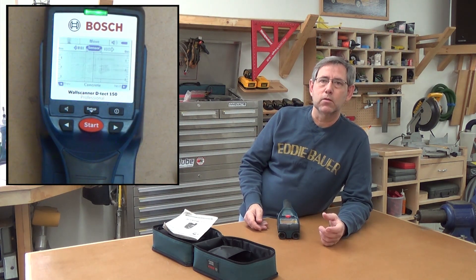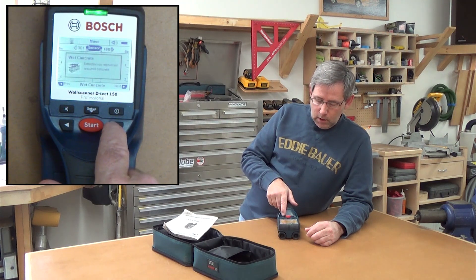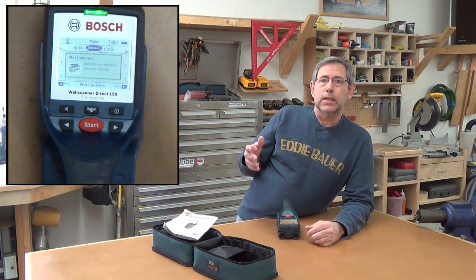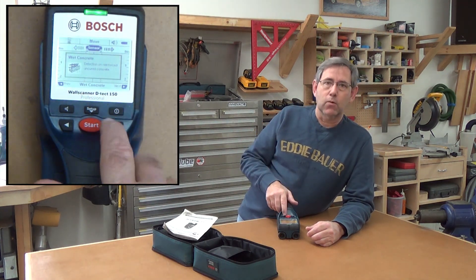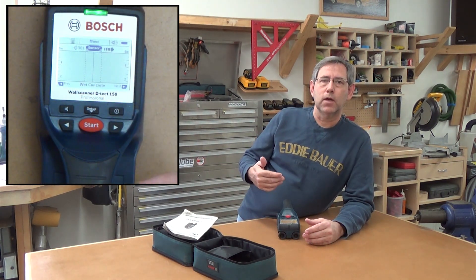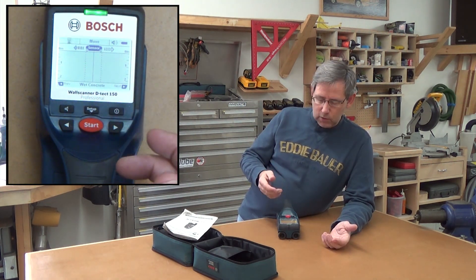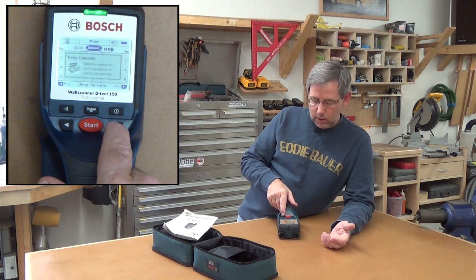Concrete mode lets you detect rebar in concrete and it works pretty well. I've got rebar in the shop on two foot centers and I was able to go find all that rebar perfectly. Wet concrete mode is for scanning wet concrete — the depth is a little different. The average depth this thing measures is a little over three inches, but a little less for wet concrete. There's also a deep concrete mode that will measure up to six inches.